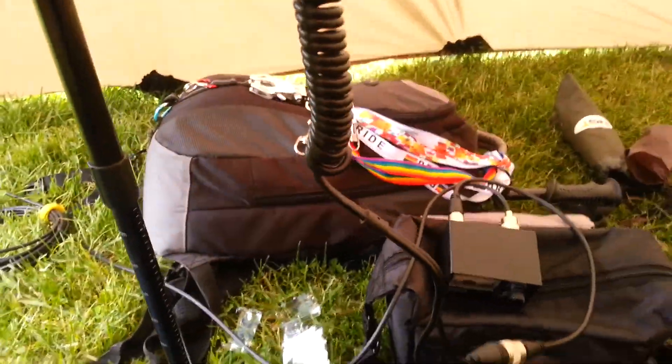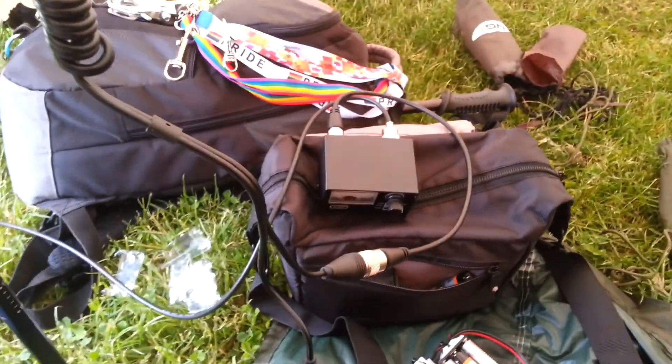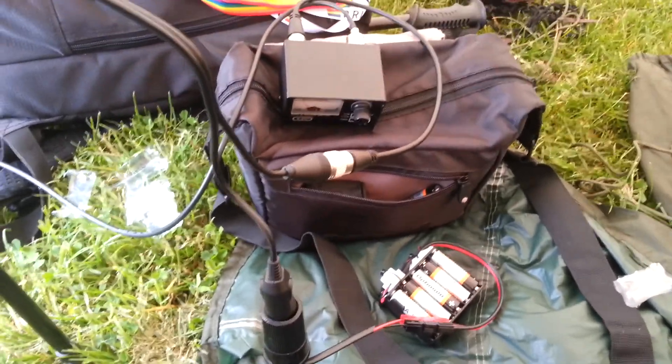Hi YouTube. It's Saturday — I've finally got my T2RT made.